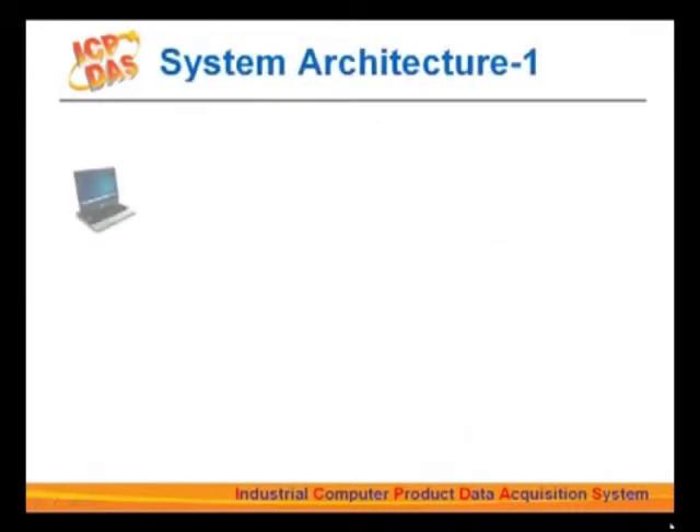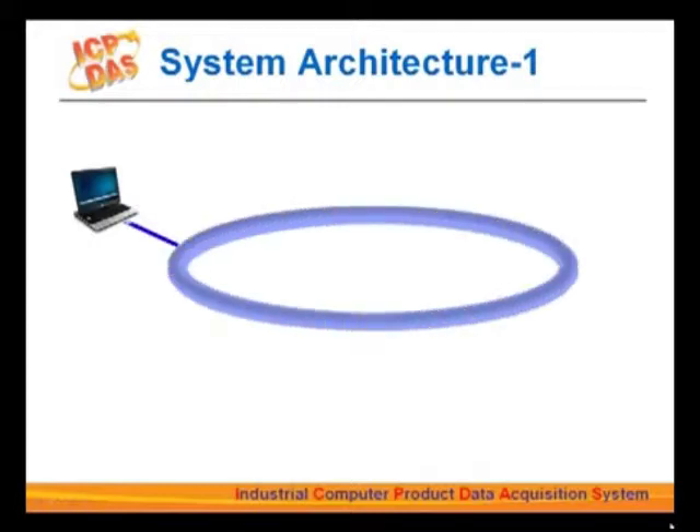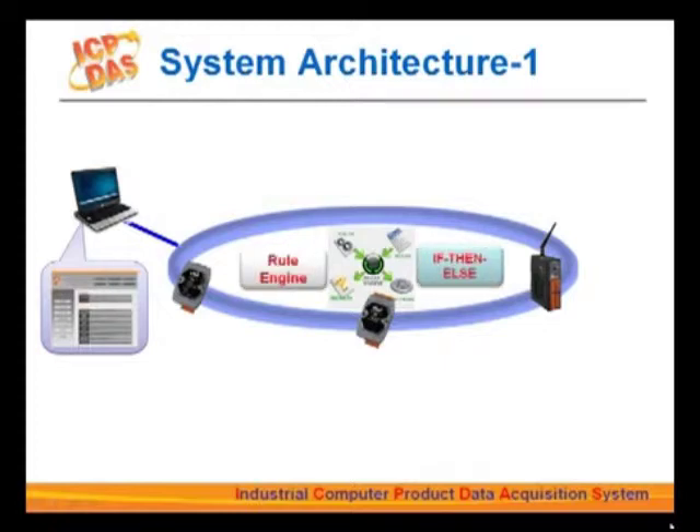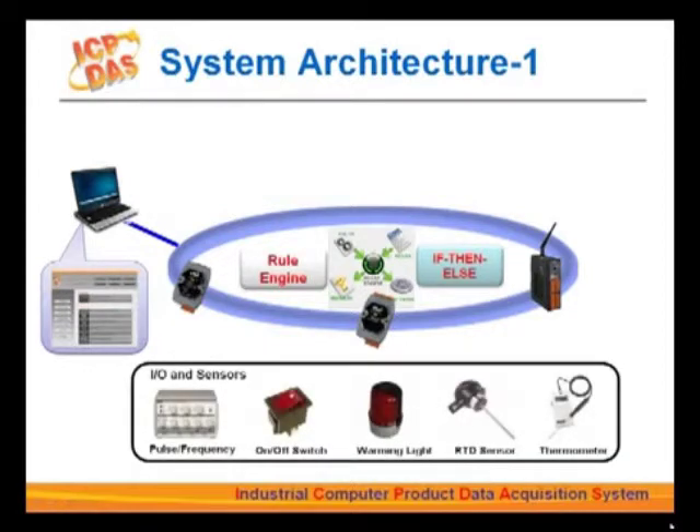The WISE architecture allows users to communicate with the WISE controller from their PC via Ethernet. Once the connection is established, it enables access to the webpage hosted by the embedded web server running on a WISE controller. On the webpage, users can implement editing of logic rules, upload the edited rules to the controller, and the controller will perform the tasks. The if-then-else logic rule engine interprets the rules, and the WISE controller performs operations such as receiving input data from sensors or sending output signals to lighting instruments.